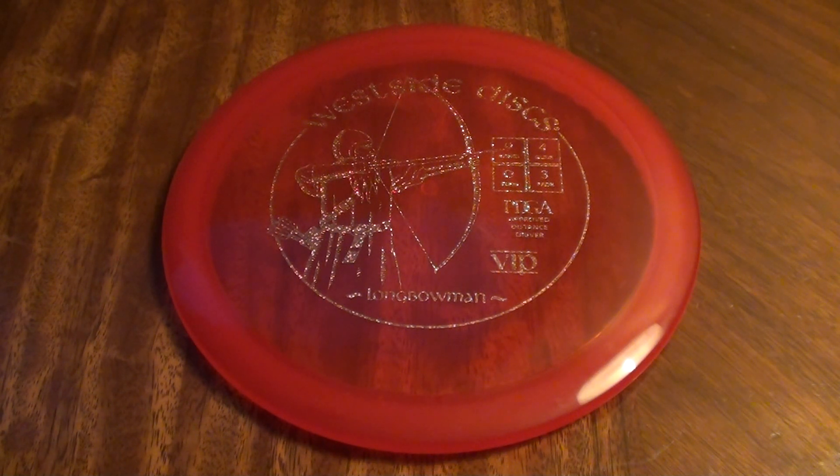What's up everybody? Welcome to my review of the Westside Discs VIP Long Bowman. This one is max weight at 175 grams — nice solid disc. Happy to get another Westside Discs review here on my channel. I feel like they've got some great molds in their lineup and I was happy to test out another one.